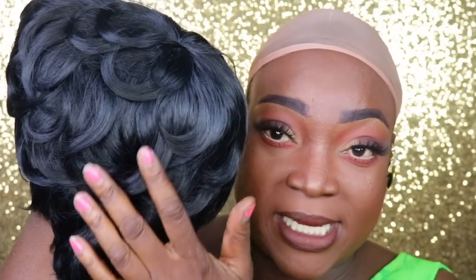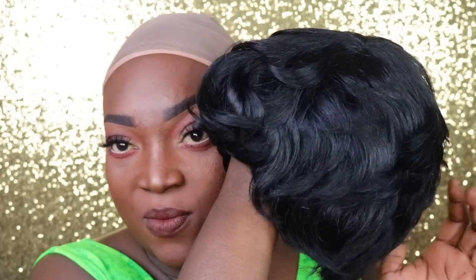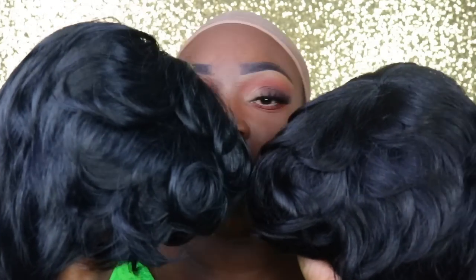I got these wigs from Amazon. The synthetic wig right here, as you can tell, is a little shiny — for Amazon, for like $15, it was very affordable. I'll leave a link down below for both the synthetic one and the human hair one. This is the synthetic one and this is the human hair one — you can see it is not as shiny. Let me hold both of them up so you can see the difference. They look real similar to each other.